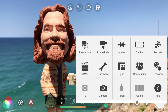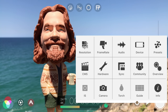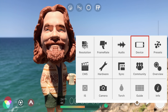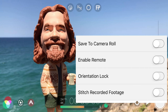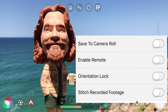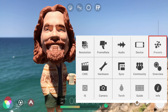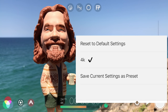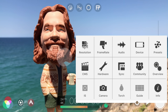By default, Filmic Pro saves recordings to its internal Filmic library for the greatest reliability, and from there you can export to the Photos app or share directly to third-party apps for editing and further grading. However, if you want to save directly to the Camera Roll instead, tap Device and enable Save to Camera Roll. If you'll be shooting regularly using these settings, save them as a custom preset by tapping Presets, save current settings as Preset, name it, and tap Save. Now you can instantly recall these settings by tapping the Preset name, then Load, which is a huge time saver. Tap twice outside to close the Settings menu.